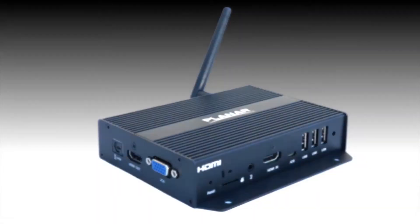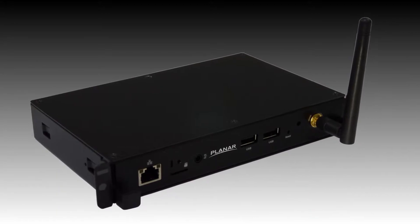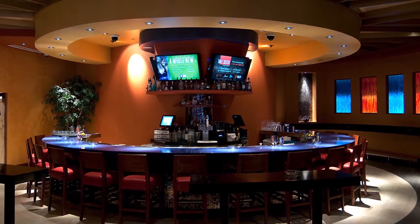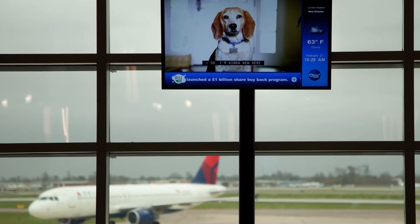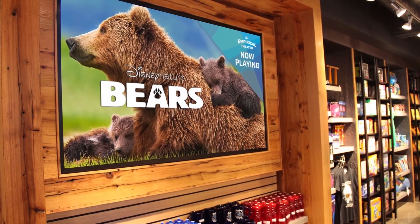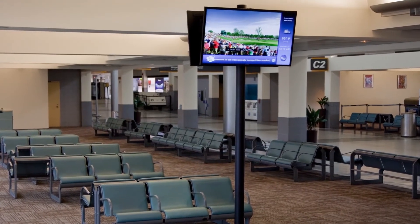We offer three different models of the Planar ContentSmart media player platform to fit your needs. These three models offer a simple and easy way to design, schedule, deploy, and manage digital signage messaging across multiple digital signage displays in a location, helping you deliver the right message to the right audience at the right time.